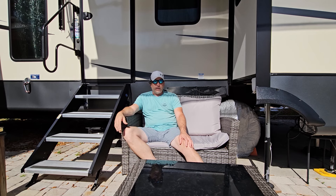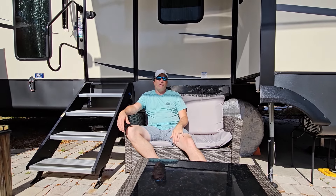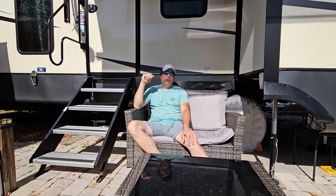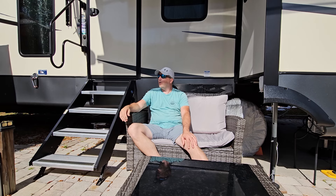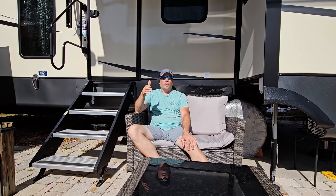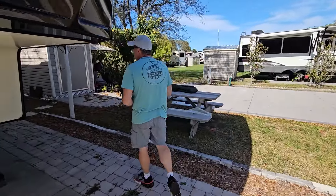The smart thermostat lets us adjust it from wherever we're at, which is nice to have. We'll talk about the RV airflows in conjunction with that. And then our RV locks are here on the doors — I recommend doing that on any RV because most RVs are keyed the same, meaning a master key can open your door. With all that said, let's walk around to the back of the RV and start with the water filter and water softener.